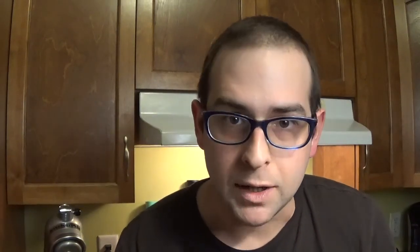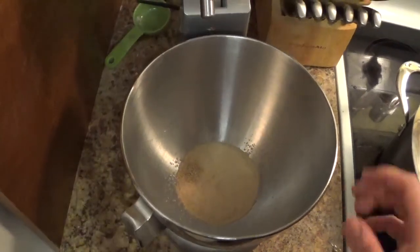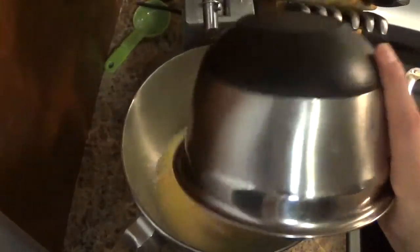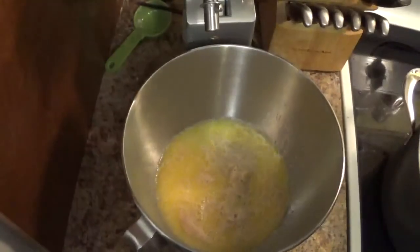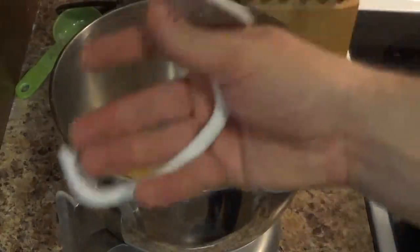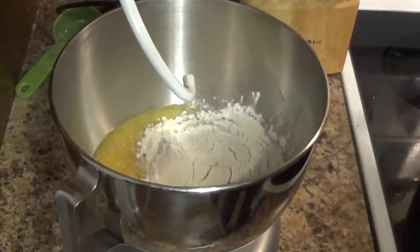Now that our yeast is ready, we're going to add all our ingredients together and make a dough. See, it's nice and frothy there — all raised right up. Just pour it in like so. Now we're going to add 2 cups of flour. First I'm going to stick on the dough hook and add a couple of cups of flour.